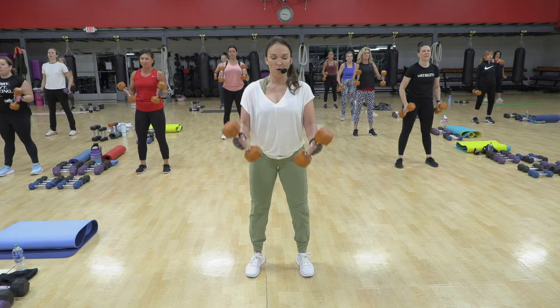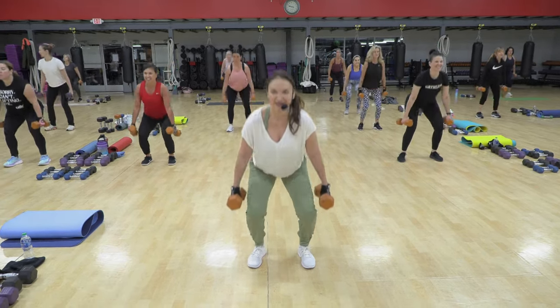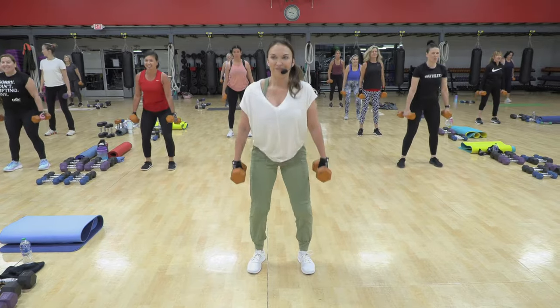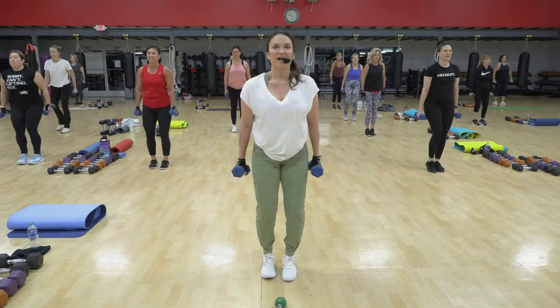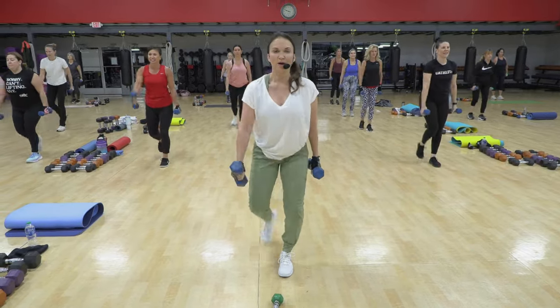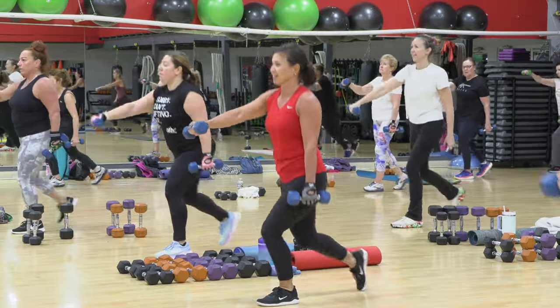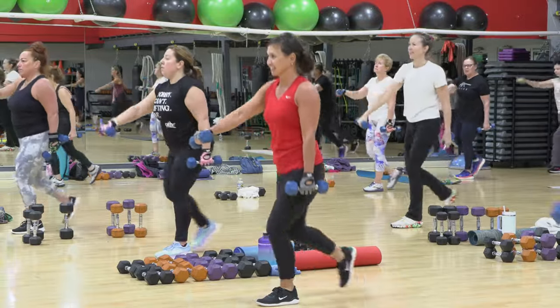Sweeper now. One, two, down. I feel it. Four more, four, feel it. Two more, good, and one. Five, six, two more.